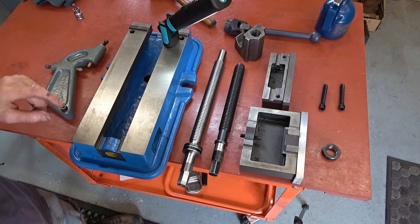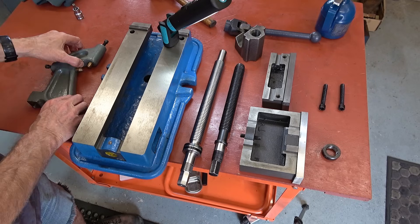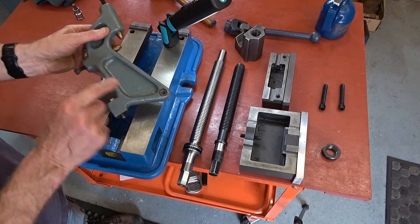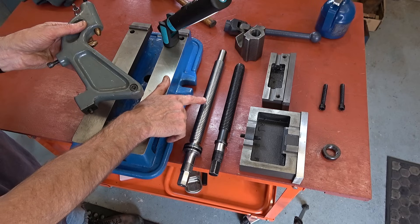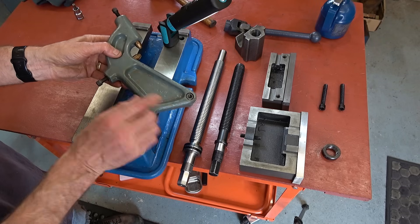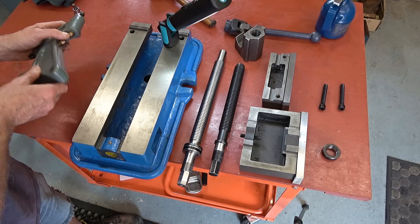The big day has arrived — all that remains is to put it together. Somebody asked if I had a follower rest — I do. We might have needed it to cut the thread but it seemed okay; there was clearly a bit of spring as I worked on it, but a few spring passes cleaned it up. We would probably call it a traveling steady, but it's the same thing.